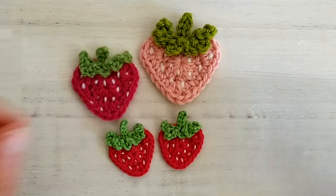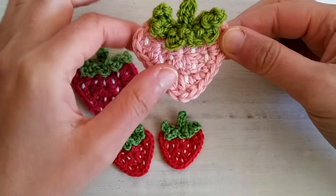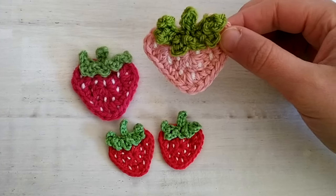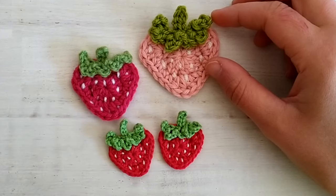In today's video we will see how to crochet this very easy strawberry. For the written pattern please refer to my blog — I will leave the link in the description to this video. But here let's see what we will need and what I will be using for this tutorial.